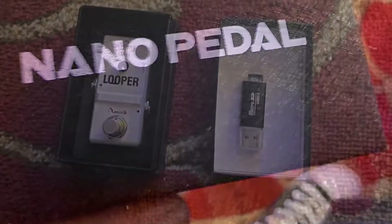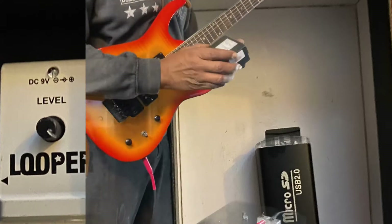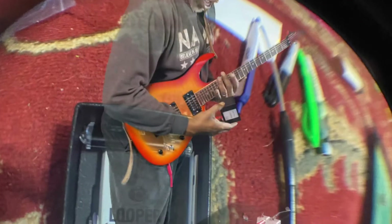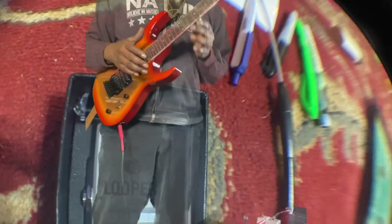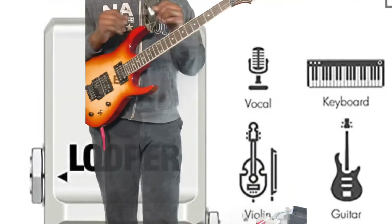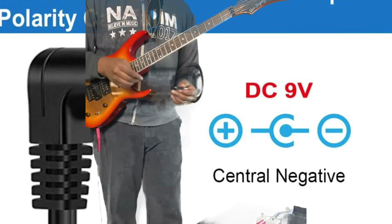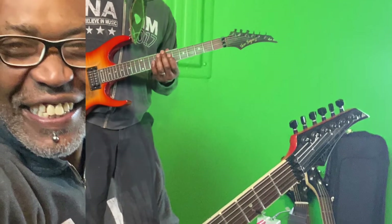I am a 21st century blues-metal guitarist, and right now I am demonstrating the Nano Pedal Looper. It is awesome. What's so cool about it: it has 10 minutes of looping and recording time, unlimited overdubbing, and a 24-bit sampling rate — it sounds amazing. What I also love is how small it is — you can put it in your pocket and just go to an acoustic show.